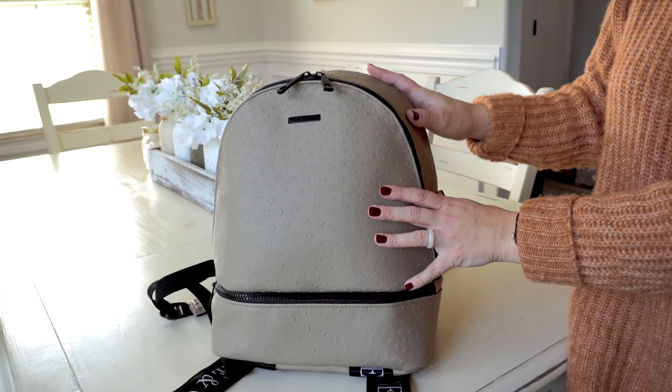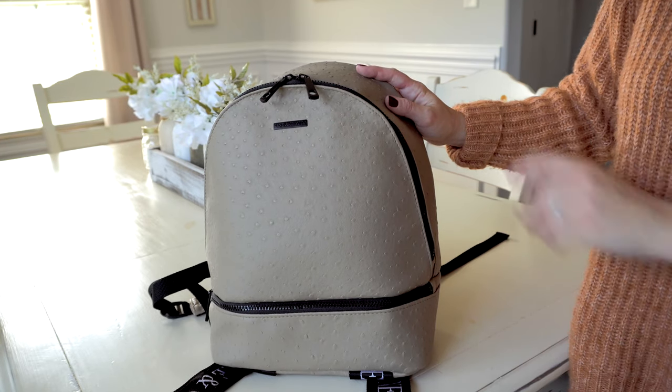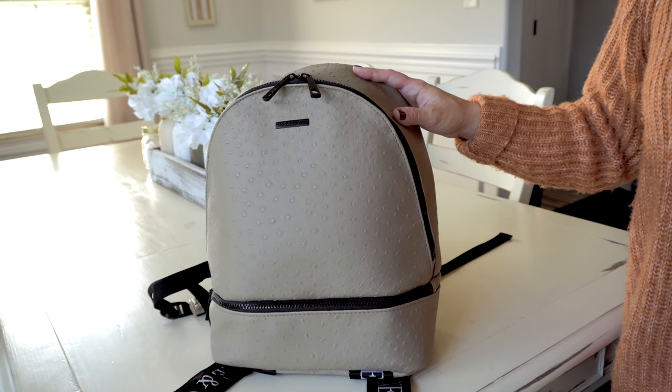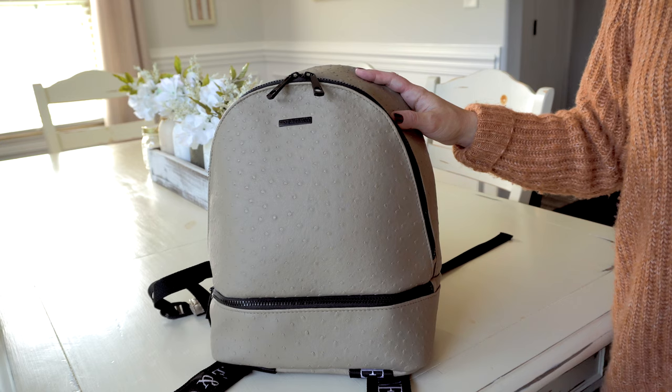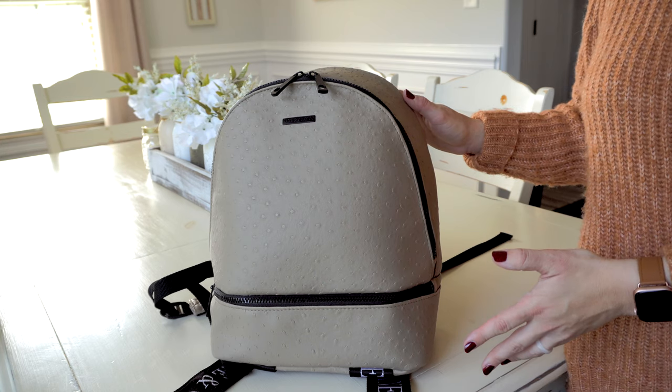It's also water resistant and it has the matte black hardware, which looks amazing with this print. They also offer a lot of different color options, hardware, and alternate textures as well. Before I jump into the packing portion of this video, I do want to go over the outside features of this bag.